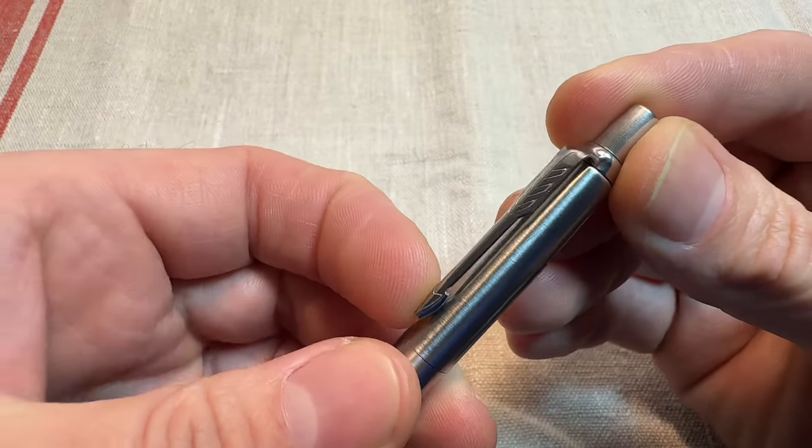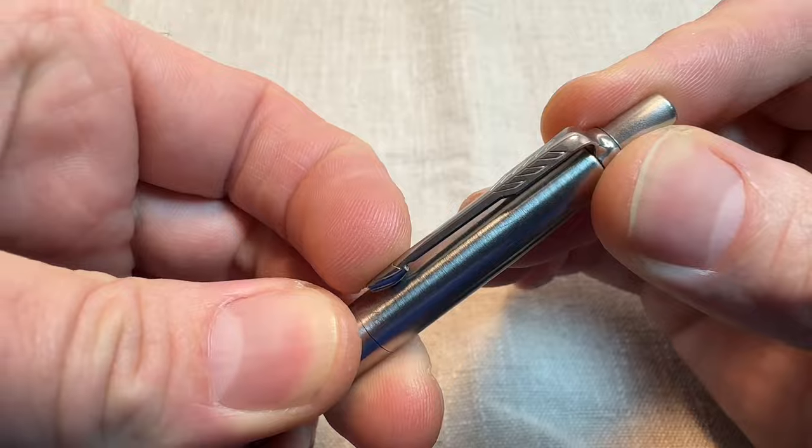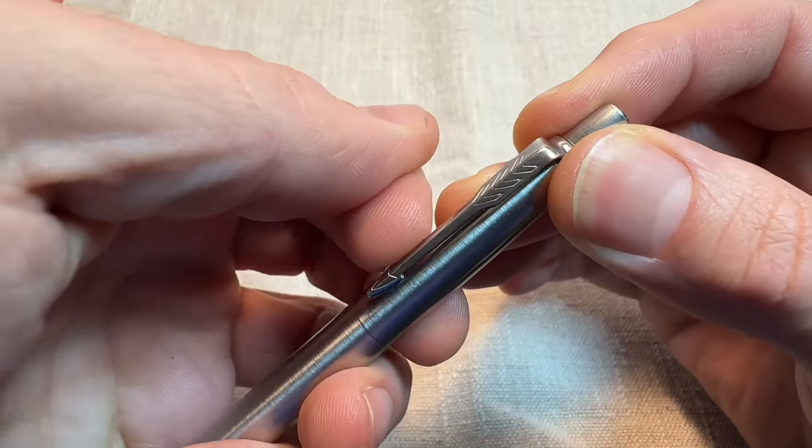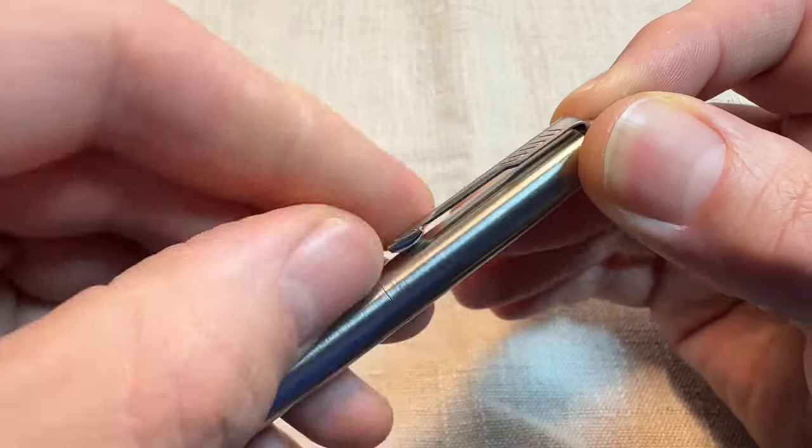Also, I think these have a really durable clip. I've read a fair few comments from people in forums saying the clip's really weak and they break all the time. I think that is not true at all.